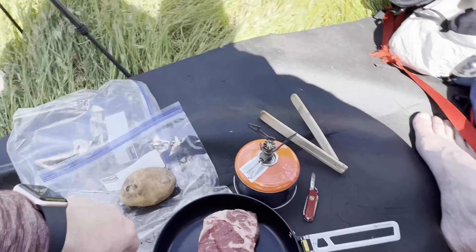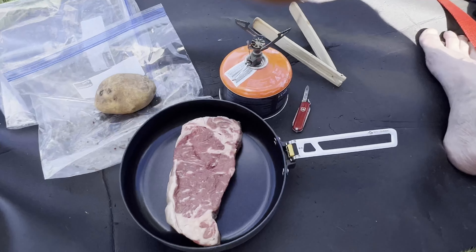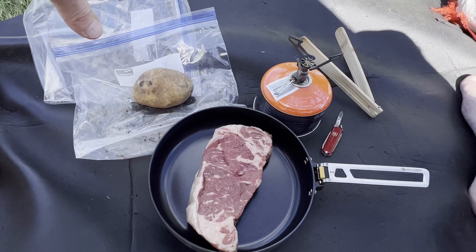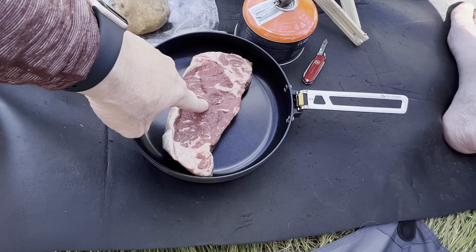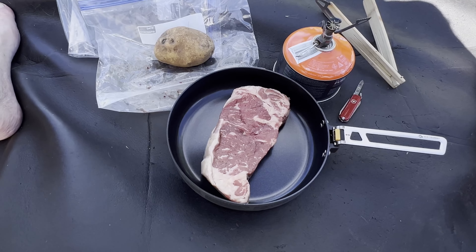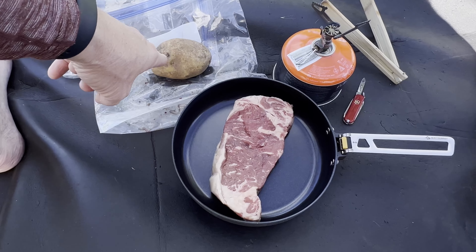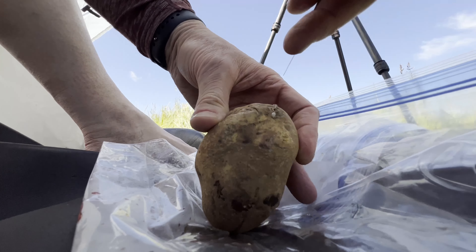So for tonight's dinner we're going to have steak and potatoes, and my dog Cash and I are going to share that. It's a little early — it's only four o'clock — but this was frozen this morning and it's still cold but not frozen anymore, so I figure I'll just eat a little bit early. Let me get this cut up and then I'm going to start cooking.